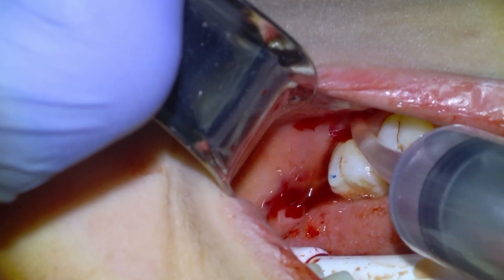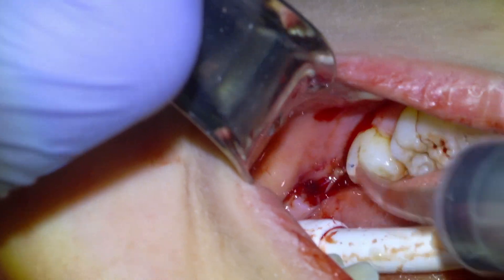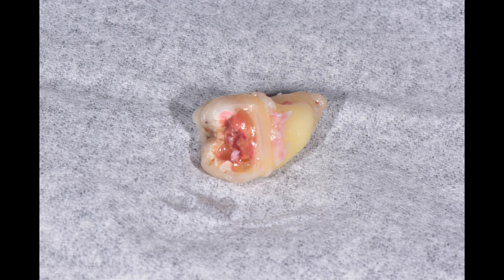And that's that procedure. We'll put some gauze in and send the patient home. There's the wisdom tooth — you can see the big cavity in it.